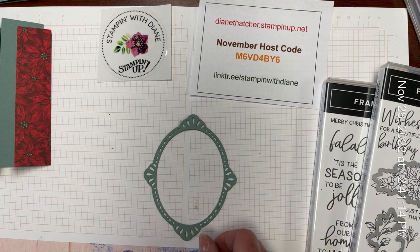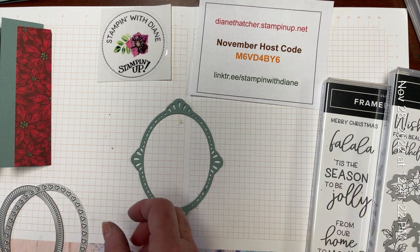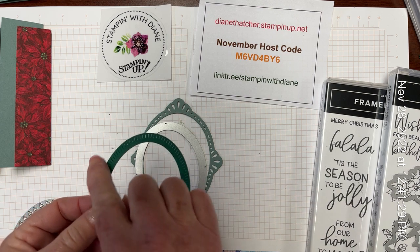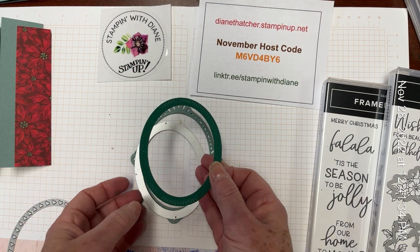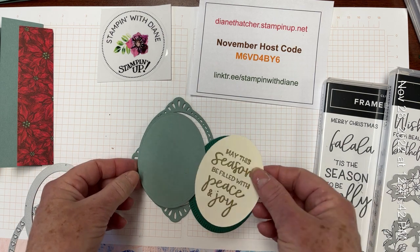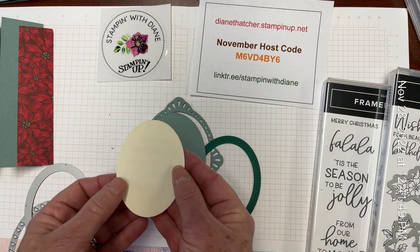I've used our florets frames to die cut. This one is in the soft succulent. Then I've used this die, which fits in nicely but creates a frame that has this texture to it — I've done that one in shaded spruce. Here's the piece that came out of the center in soft succulent, which I am going to make use of. And then I did the similar thing using the very vanilla, die cutting an oval with that very vanilla.